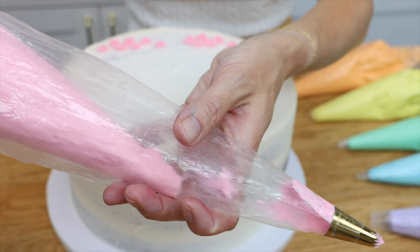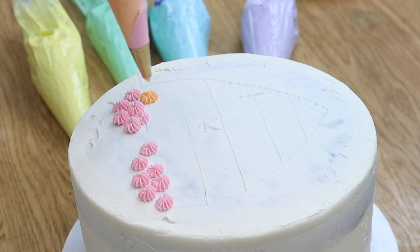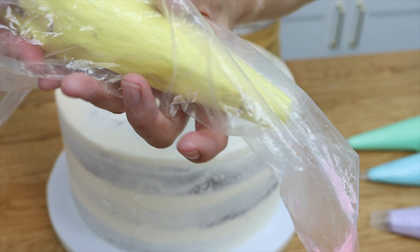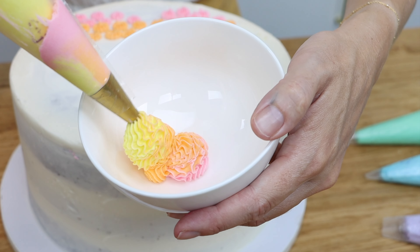When you finish with this color, pull it out and lower the next colored piping bag in. Squeeze out that last little bit of the previous color into a bowl until you see the next color come through on its own, then pipe. Take the bag out, put the next bag in, squeeze until you see the next color come through, then pipe.